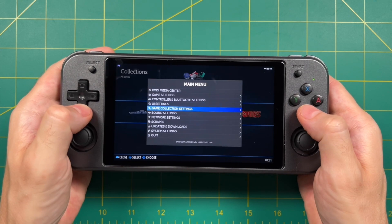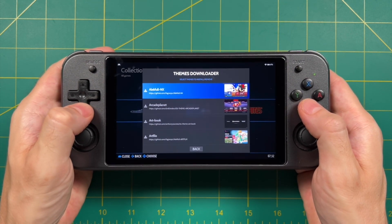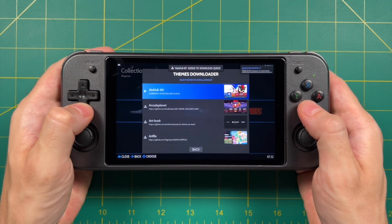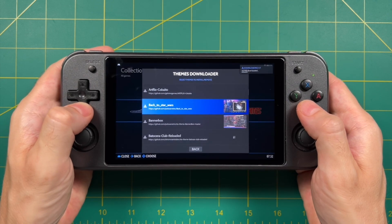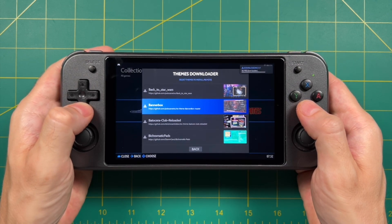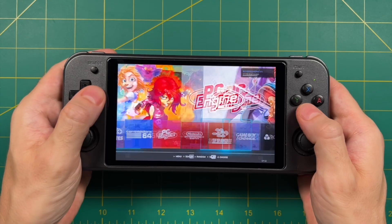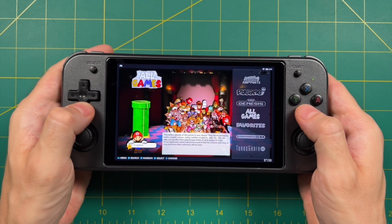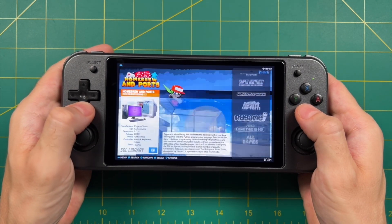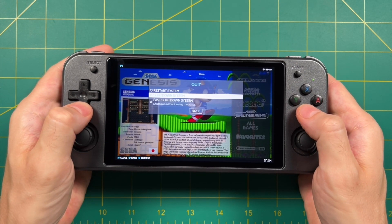Before loading games, let's do a couple other settings tweaks. Go into network settings to turn on Wi-Fi. Then go into updates and downloads, where you'll find a themes downloader. Batocera does a really great job with their themes — they have little preview images and everything. I recommend browsing through, picking a couple you like, and installing them. Many of these themes don't work well on lower-powered handhelds, which is one reason I thought this would work well with the RG552. This one is called Elecful, one of my favorites, but today we're going to try the RVGM theme — I like its vertical orientation. Anyway, let's shut down the device, take out that SD card, and start loading BIOS and game files.